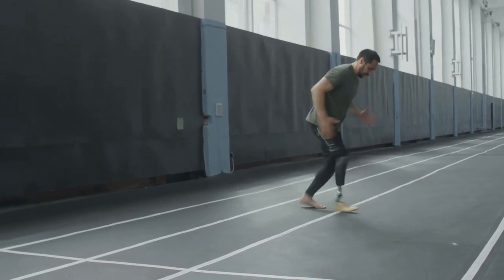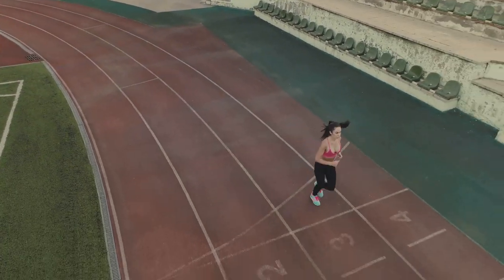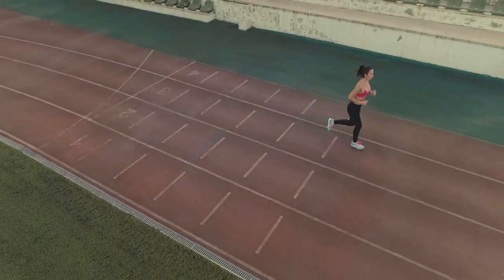Now, let's talk arms. Swing your arms forward and backward, not across your body. Keep your elbows at 90 degrees for optimal balance.